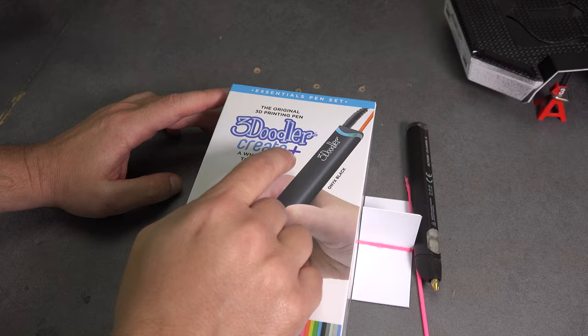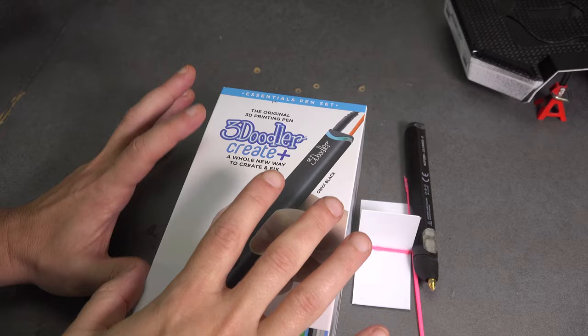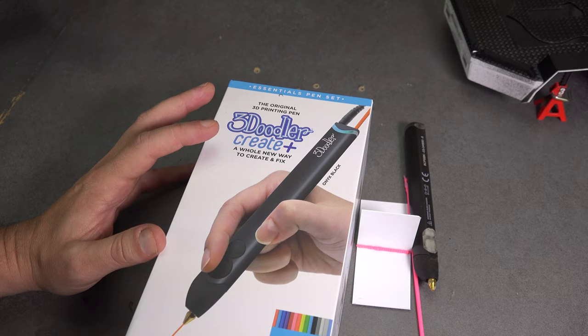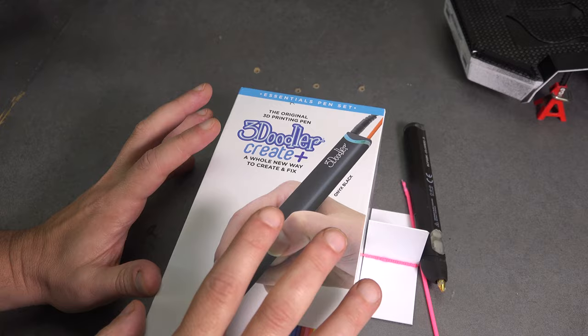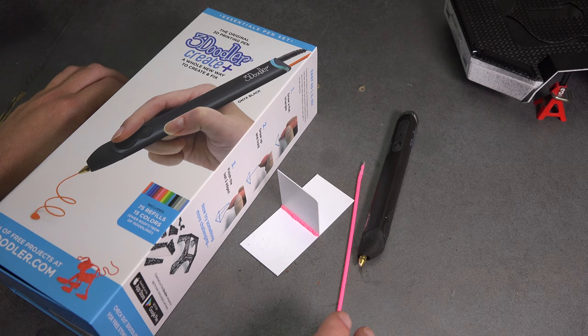The 3D pen I'm using is the 3Doodler Create Plus. I did a lot of research before I bought this one. It's not the cheapest pen but it's not the most expensive either — it reviewed the best as an all-around pen for value. That's why I went with the 3Doodler Create Plus. I left a link for it down in the description if you want to check it out.